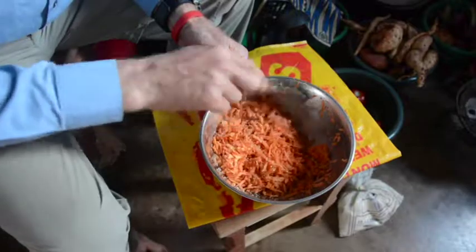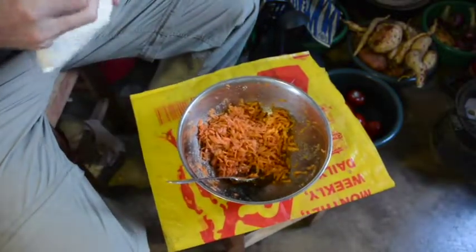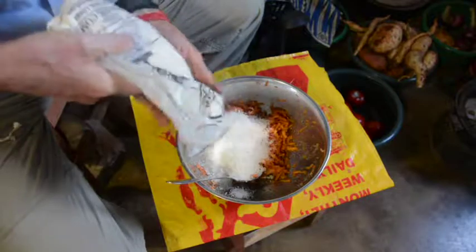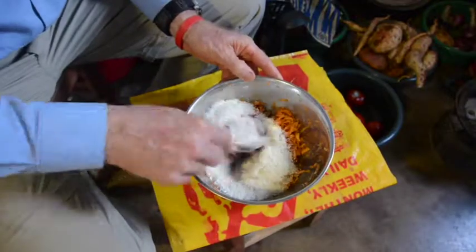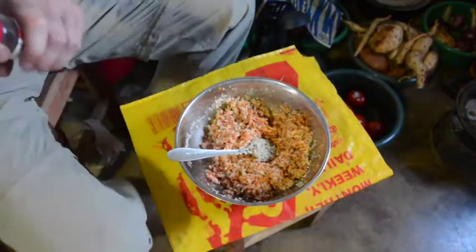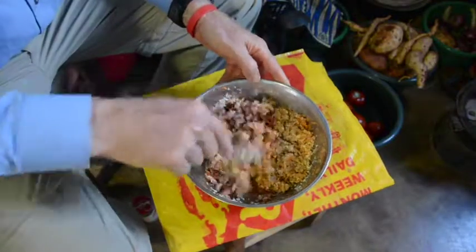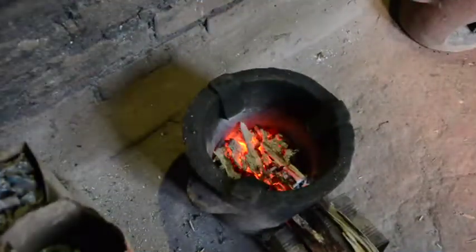We'll let that stand for a few minutes to draw out the moisture, then we'll add the rest of the ingredients and begin to cook. Now it's become quite juicy. Add the coconut — about an equal volume as we had carrots. Add a lot of ground cardamom.